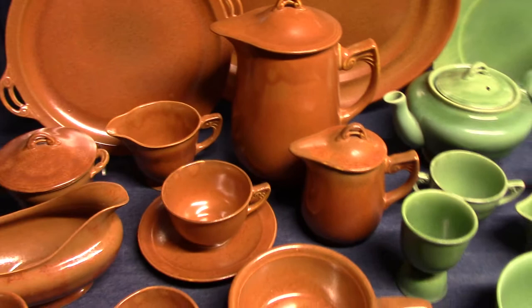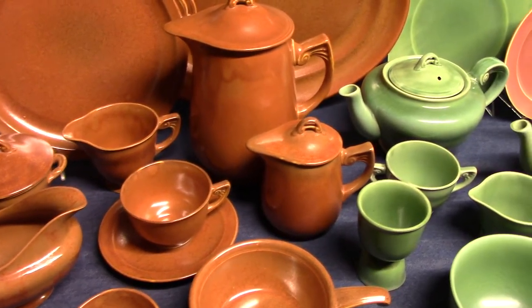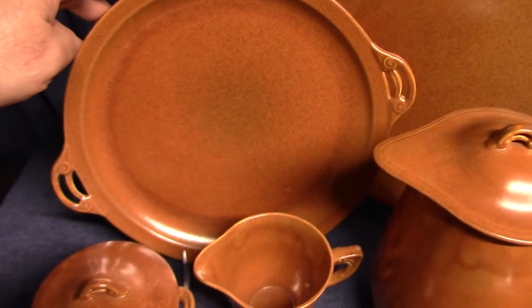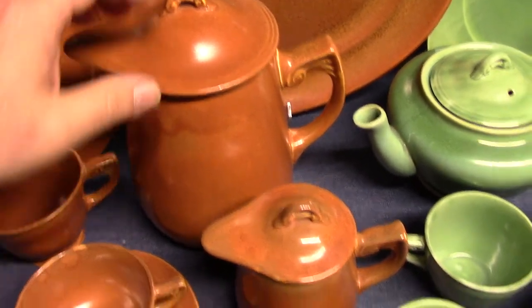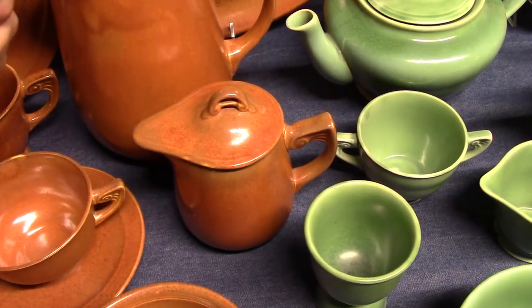So this is burnt sienna, or rust, or brown as it's sometimes called. In the back is a 15-inch platter and the handled cake plate. Here we have a covered 24s jug or a batter jug, and in front is a covered 42s jug or a covered syrup.